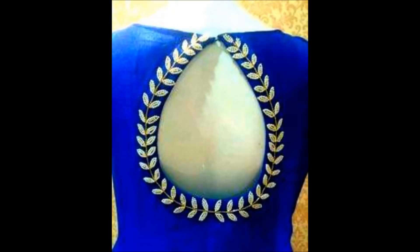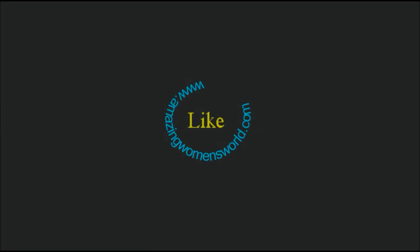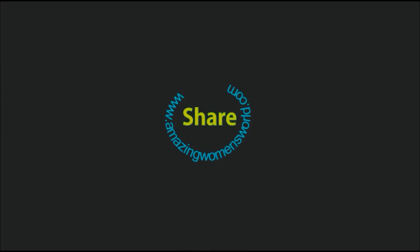The final look of the maggam work pearl leaf designing is here — it really gives you a gorgeous look on simple blouses. Also try this for the back neck of kurtis, churidars, and crop tops. I hope you enjoyed watching this video. If you like it, please like and share, subscribe, and stay tuned to watch more videos of latest fashions and trends. Bye for now!